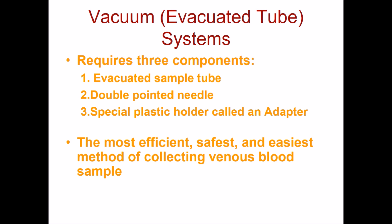Before this, when a patient had multiple tests, they had to be stuck multiple times. This system eliminates the patient from having to be stuck more than once.